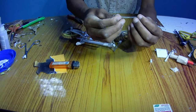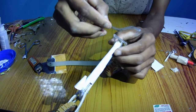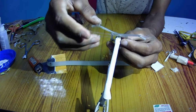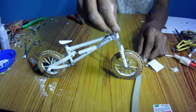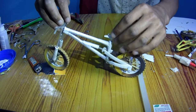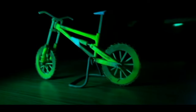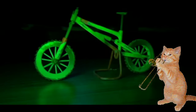It looks attractive — you can also use this to decorate your room, or submit this work as your project at school. Now stick them — that's it. Finally, the bike is ready. All I need to do is color it to look attractive. I have made a part two of this video where I show how I colored the bike — link is in the description. If you like my work, please subscribe to my channel and hit that like button.